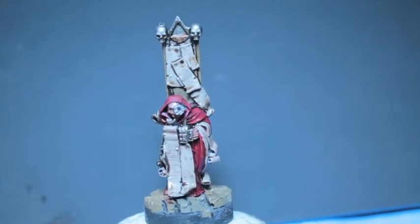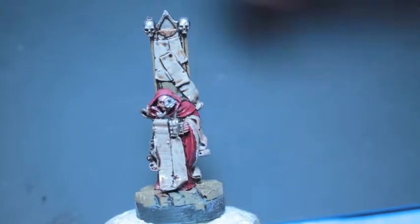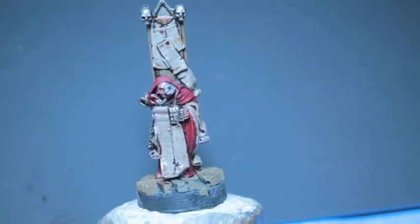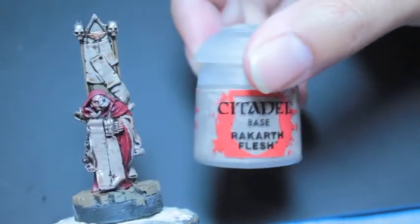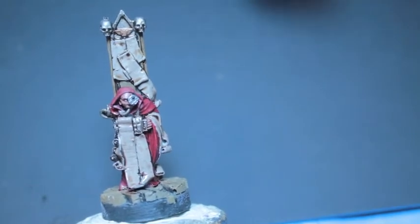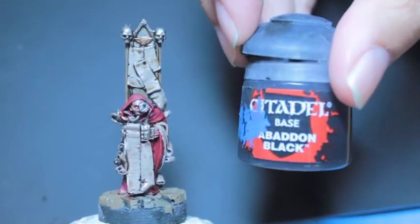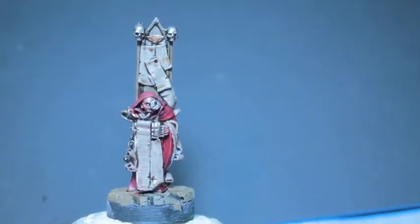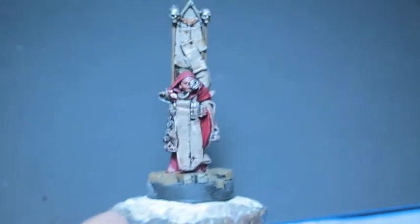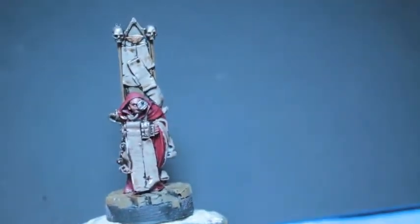The colors we're using are Khorne Red, Bugman's Glow for the skin, Khorne Red obviously for the robe, Leadbelcher for all the silver bits, Rakarth Flesh for all of the scrolls and parchment pieces, Balthazar Gold for the little Aquila up at the top, Abaddon Black, Raeklyn Fleshshade, and Agrax Earthshade. So a very limited color palette here for this servitor.